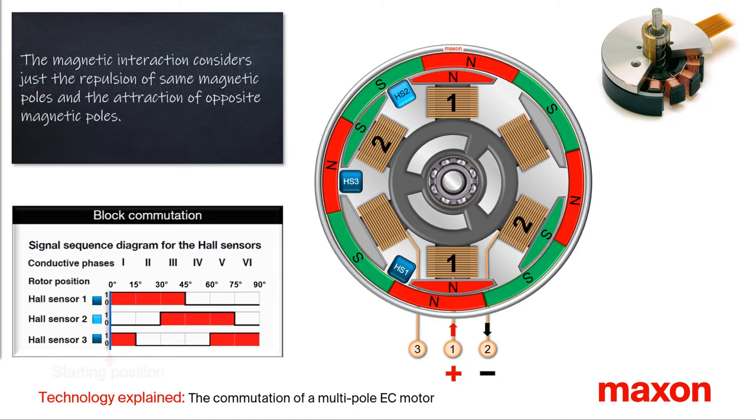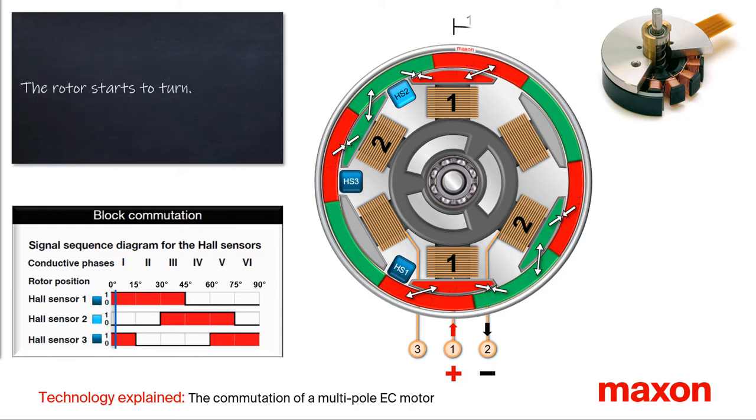The repulsion of identical magnetic poles and the attraction of opposite magnetic poles generates a force that leads to a torque in clockwise direction. The rotor starts to rotate.